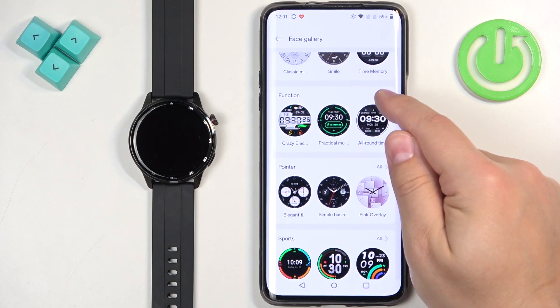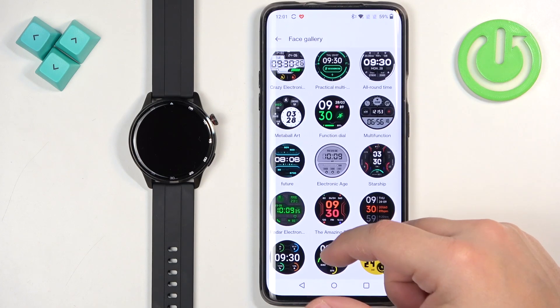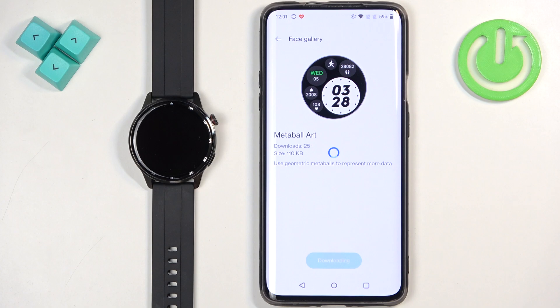For example, let's open the Function category and here we have a lot more watch faces we can select from. Select the watch face you like, tap on Sync to Device and wait until it's done syncing, and after it's done it should be applied on your watch.